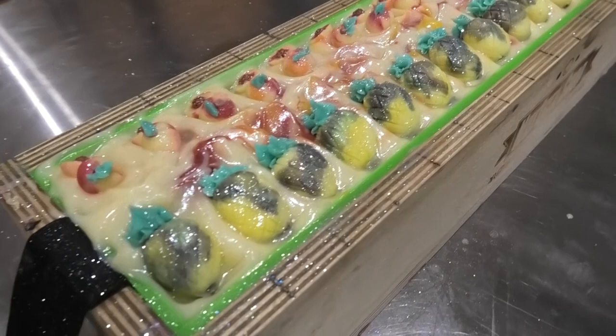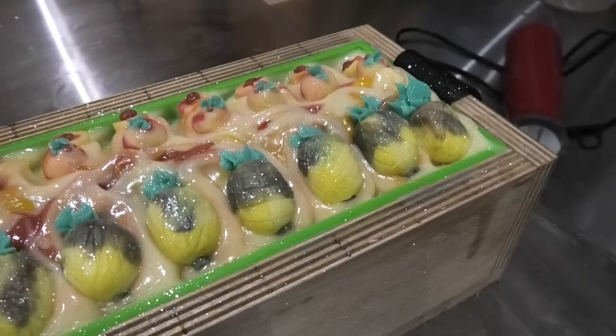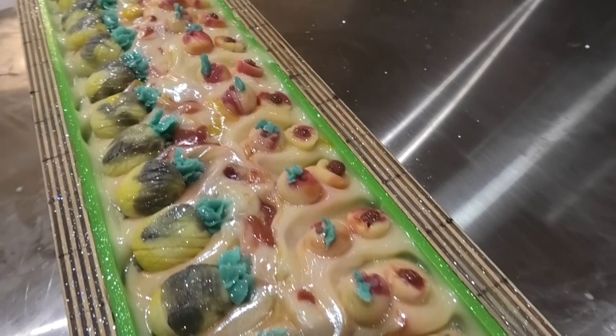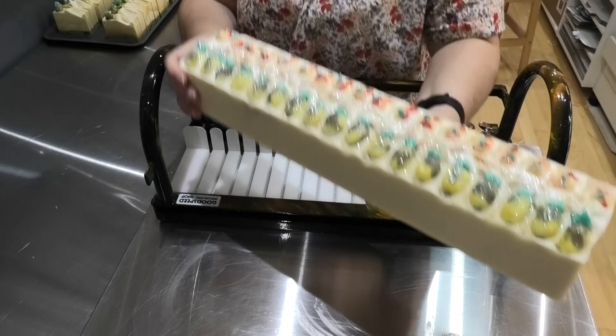Just giving it a quick dusting with some Blizzard mica to give it that beautiful shine. And there it is — all the little pineapples, you can even see the little cross-hatch on them, and then we've got all of our peaches as well. It is looking good, smells really good, and I can't wait to get this one cut open. We'll be back in just a moment to take a look.